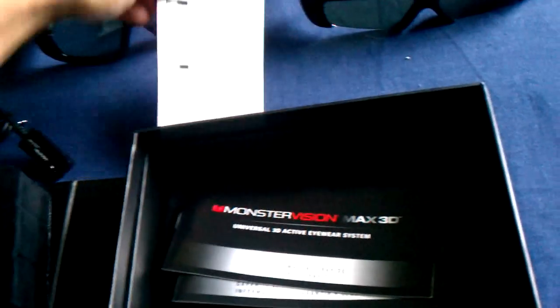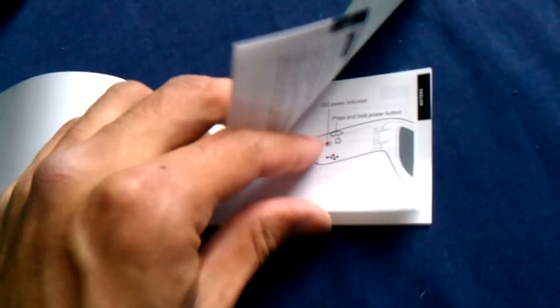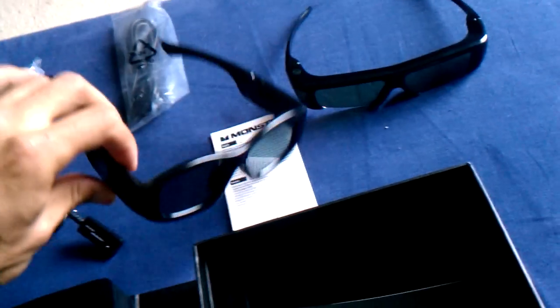Basic paperwork, and you have your quick start guide and your warranty safety guide — and looks like that's it. Just some instructions on how to set this up. I'll definitely be hooking this up later on today. Alright, there it is — the official unboxing. I finally have my Monster Vision Max 3D glasses. Alright guys, thanks for watching, see ya!